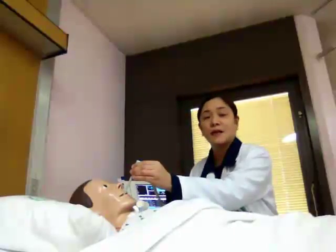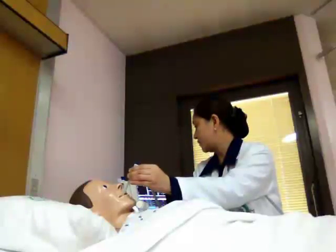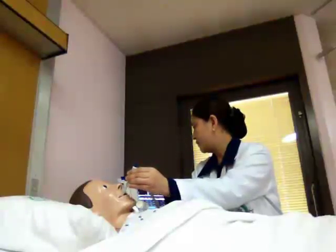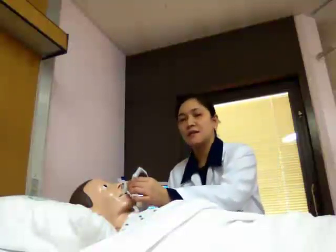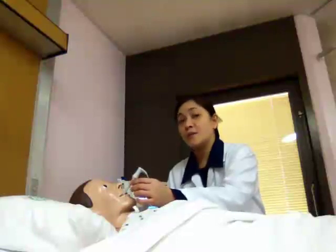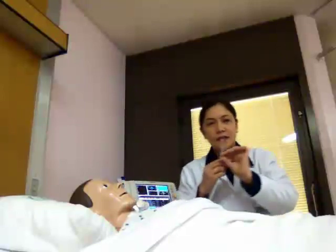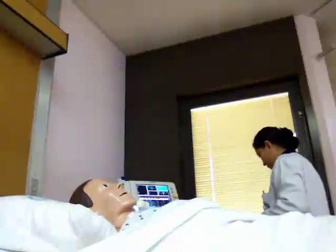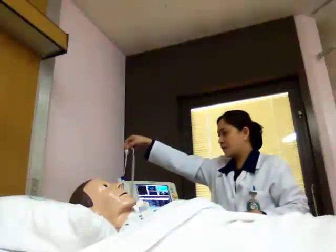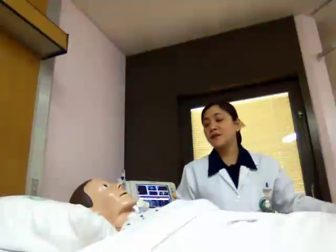Let's wait for some time until the machine reads the patient's temperature. Okay, the machine indicates that the patient's temperature is 37.5 degrees and it is normal. Okay Aisha, that's all, thank you. Then discard the IVAC probe into the trash can and return the device to the receptacle. We're done with the patient's temperature.